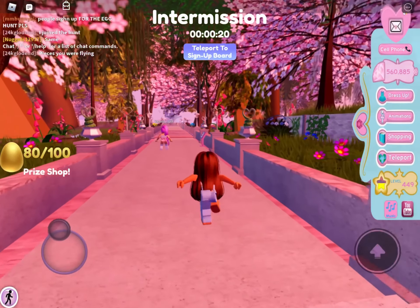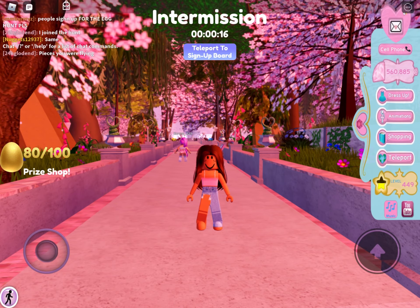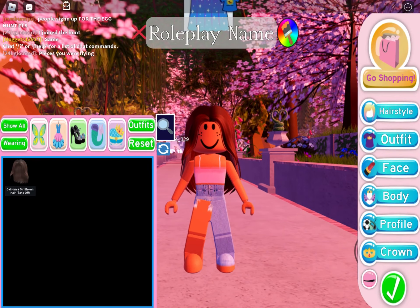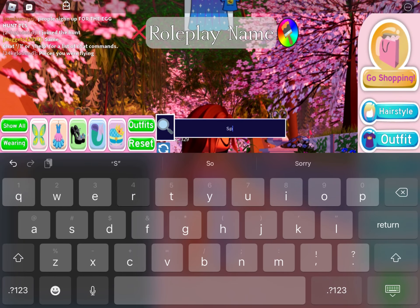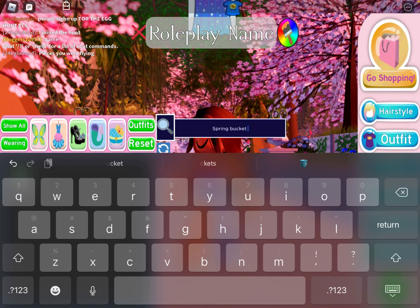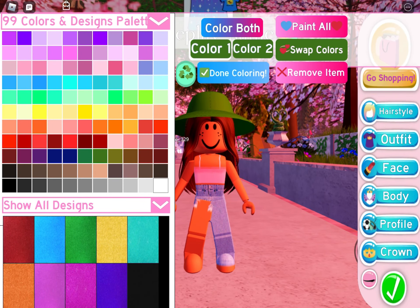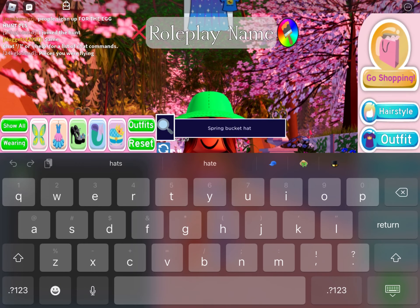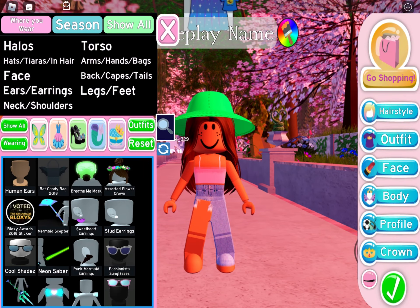Hey guys, sorry I'm on mobile today, but today I'm going to be showing you how to get this really cute frog hat. So let's just get into it. First, you're just going to search up spring bucket hats, then put it on green — any really green color will work.